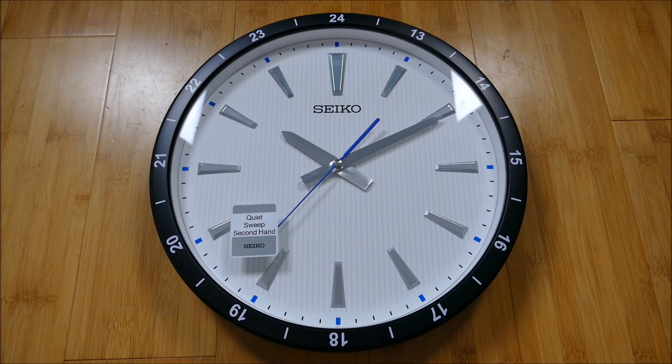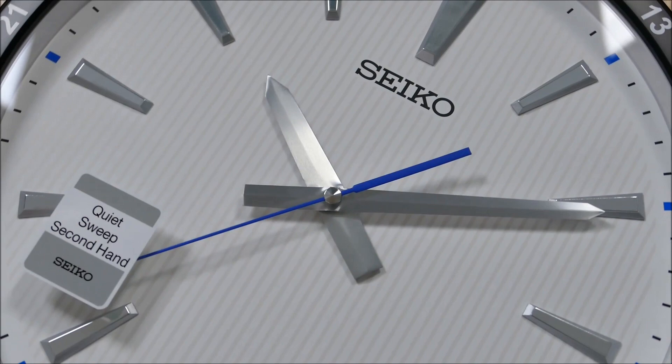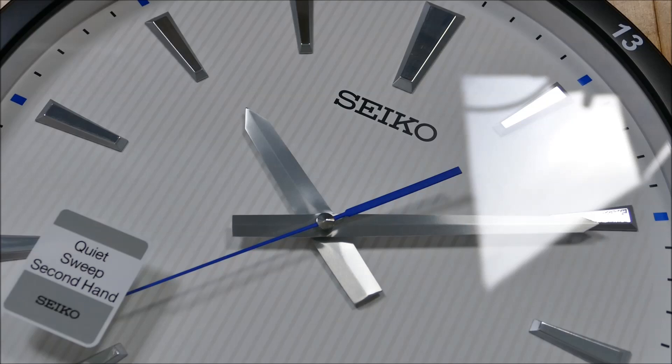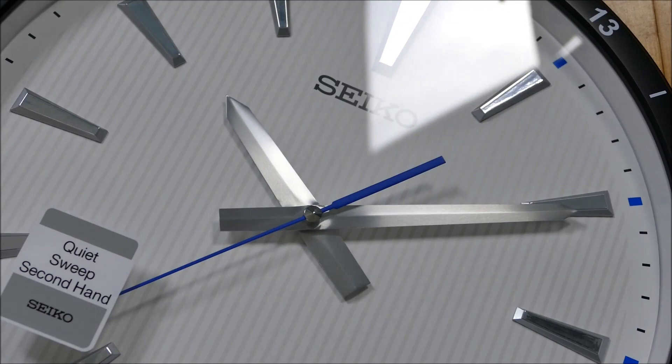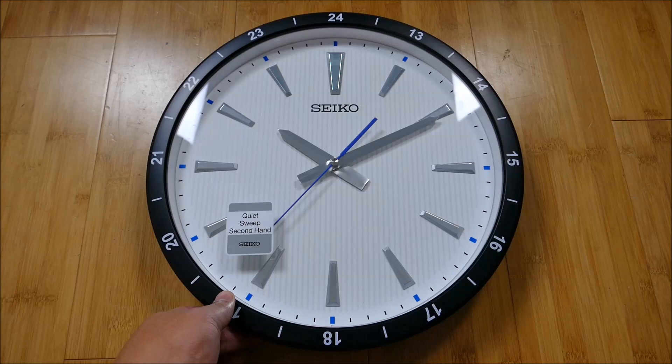Let's bring it back in close and spin this a little so you guys can get a good idea. Look at that handset, the way that it has some glinting in the light. Look at that center 12-hour marker — it's not metal or anything, but the chrome finish and those bevels are very cool. It just pays homage to the watches that we love, that we go so crazy about, that we're real fanatics of. I really dig that.